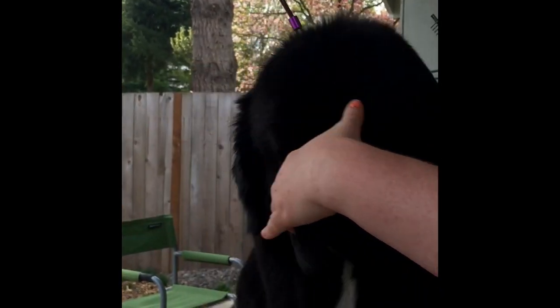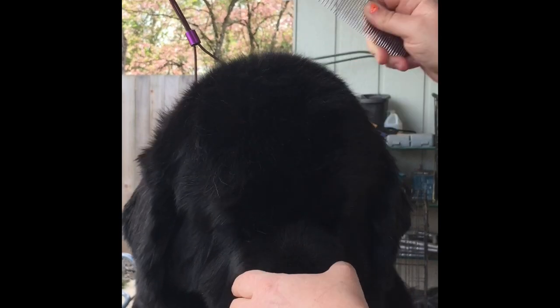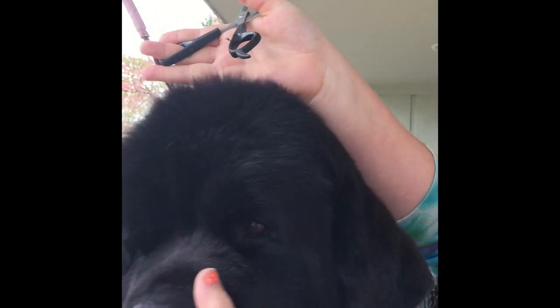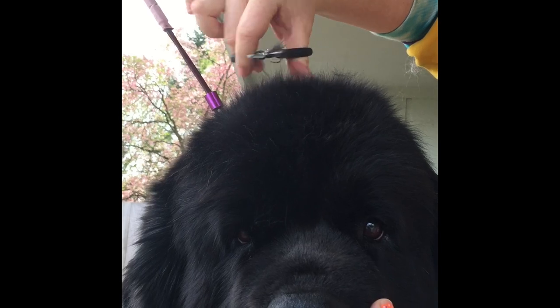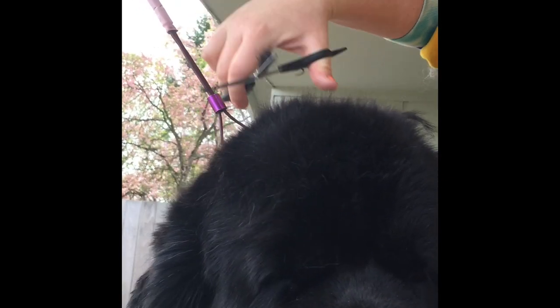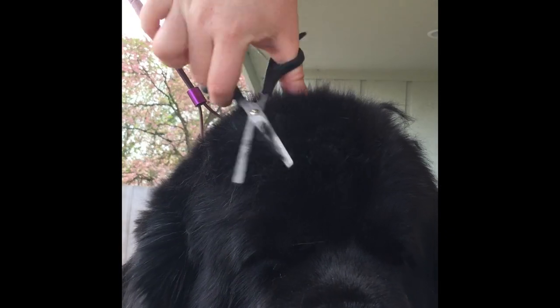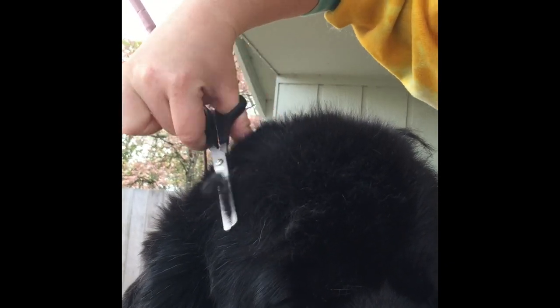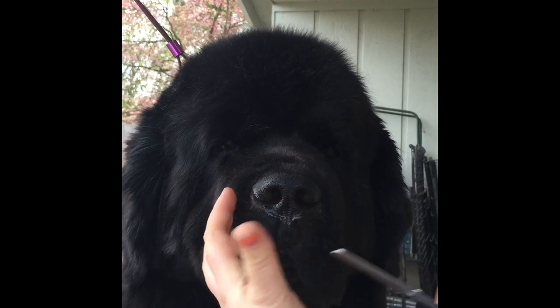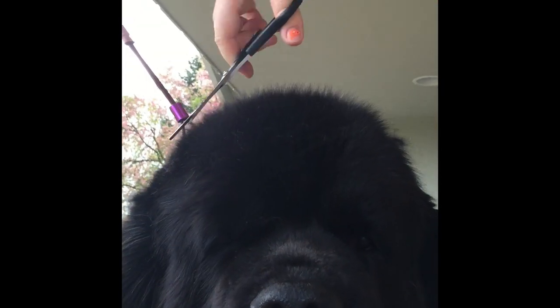Now we're going to show the top of the head. You always want to comb it forward. Then you can see all these extra little hairs. I put my hand so you can see through, and you just want to take those off. That will make their head look nice and round. You don't have to worry about taking too much or too little, because this is just taking a barely amount of hair off. You're not going to make any holes with these unless you really cut in the same place over and over again.